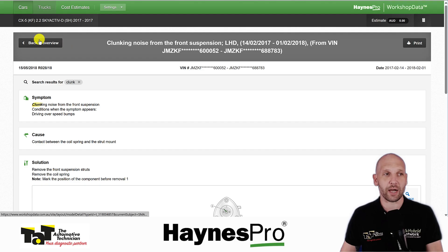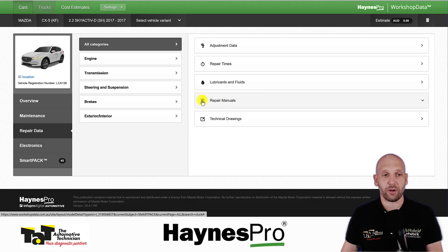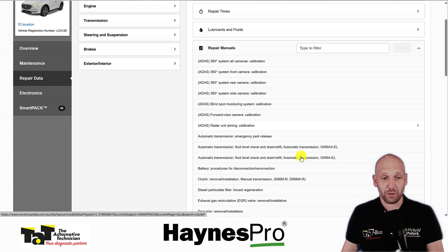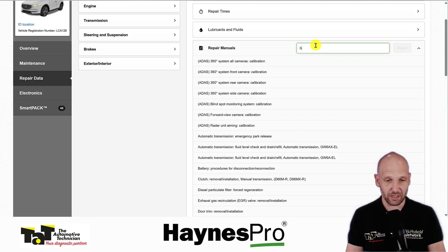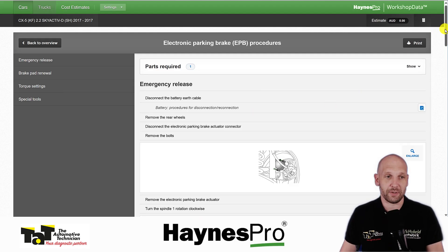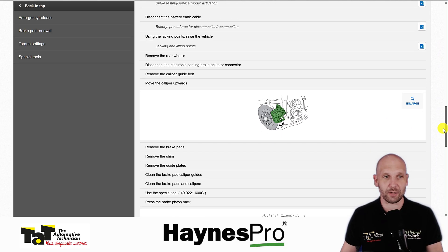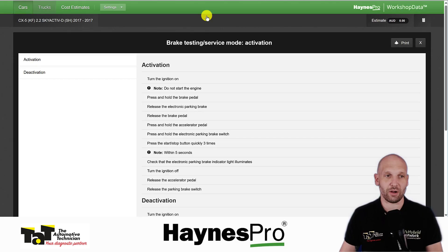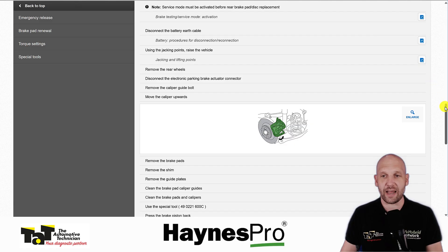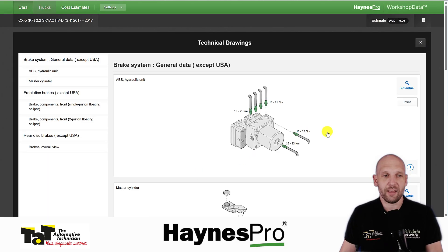Now going back into common repair manuals — you might next be on a Euro and want to do something like brakes. We go in and we need to know how to do the rear brakes — how do we operate that electronic parking brake? This goes through things like emergency release and the actual brake procedure itself. Notice we've got those links, so it's often getting us through to deeper parts, all there at the click of a button — through to torque settings and all kinds of things like that. Very easy, right at your fingertips. I find it quite intuitive.